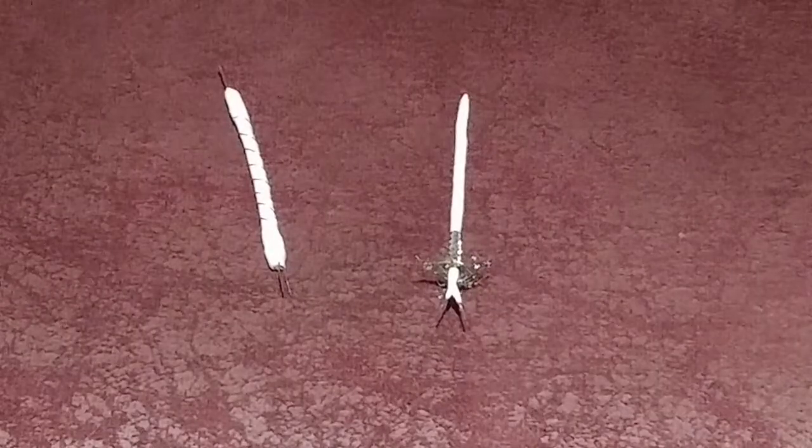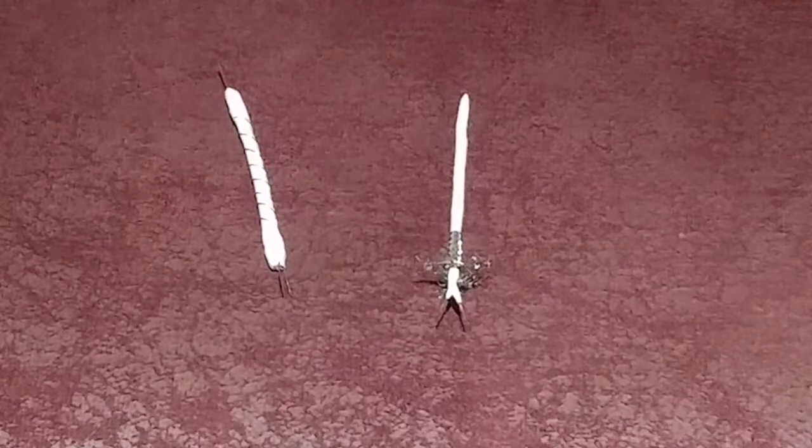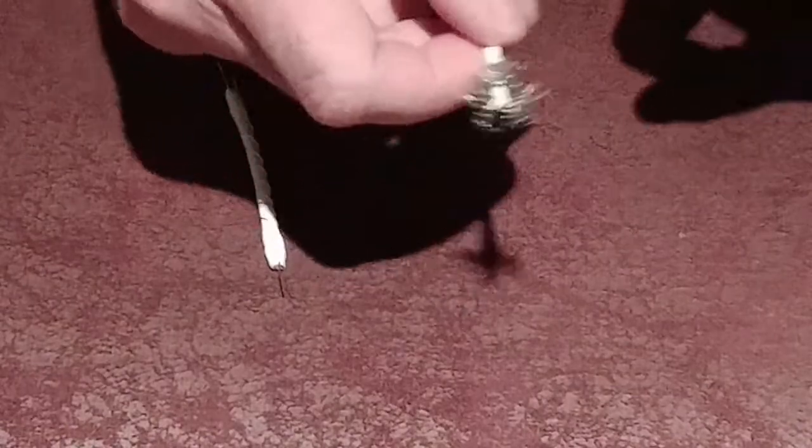Hello and welcome back to another Tweaky Man video. In this video we're going to be talking about shielded and unshielded interconnects. I've made two mock-ups of an unshielded and a shielded analog interconnect.